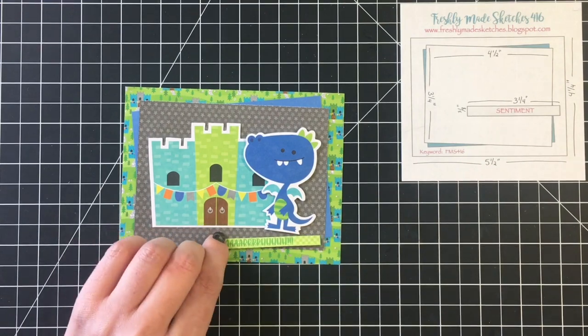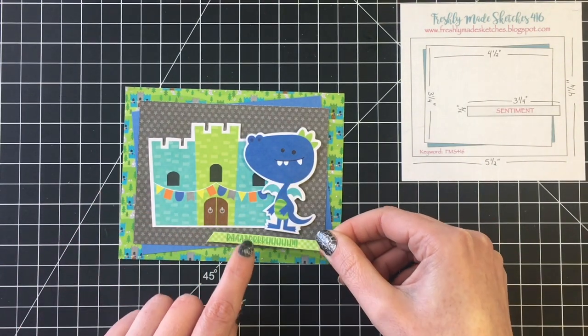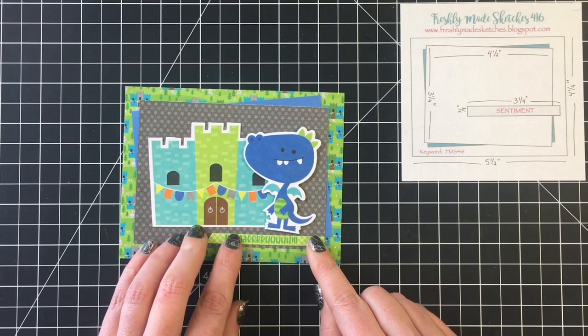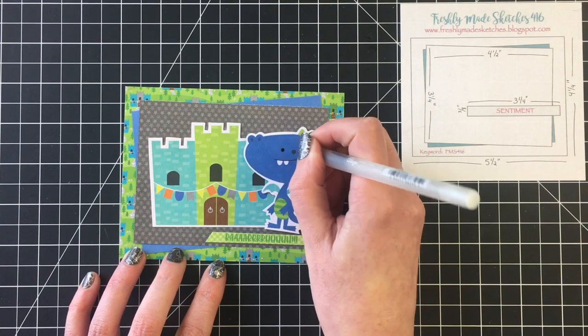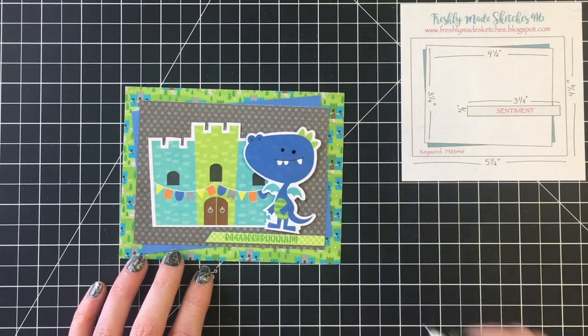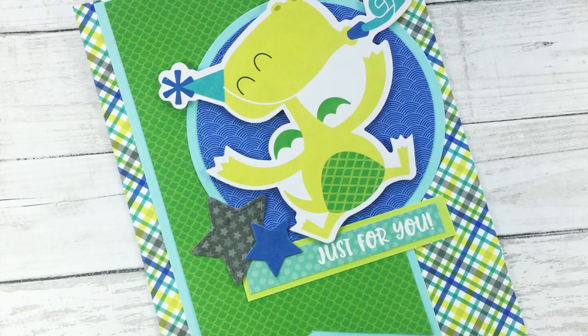This collection is still available at scrapbook.com so I will link to what's available there down in the description box below as well as everything else I'm using today. I'm just going to add this little sentiment that says RAR and that will complete the first card. Just adding a little bit of black glaze pen to the eyes. These are all very clean and simple cards that are easy to create.